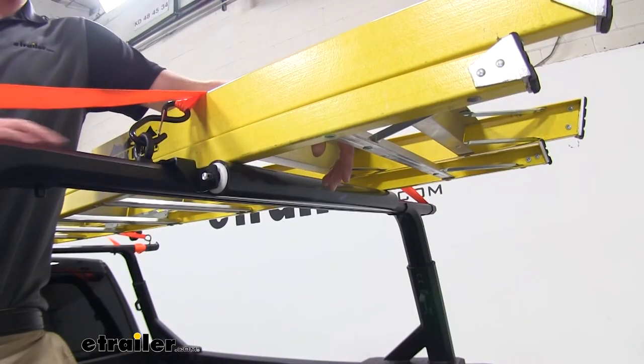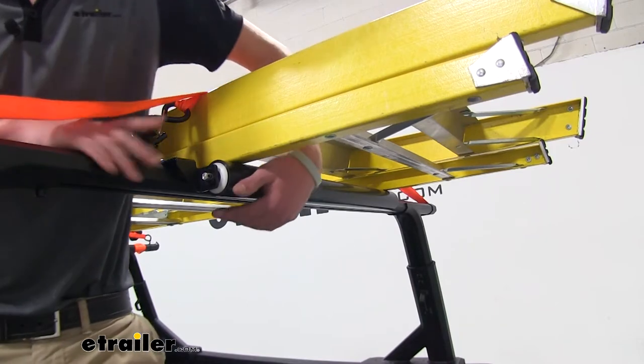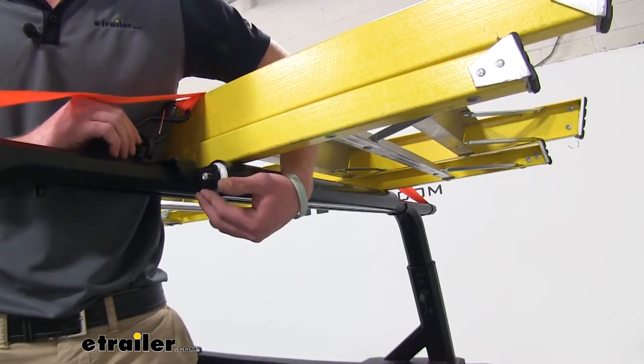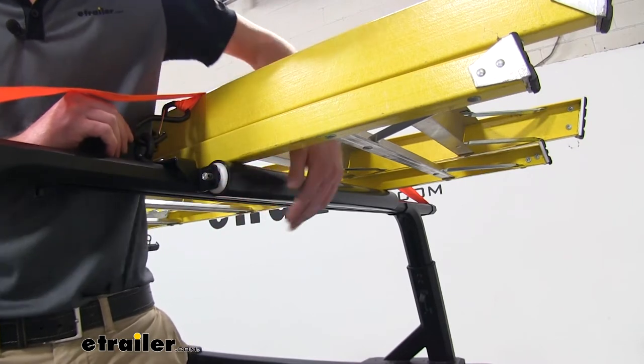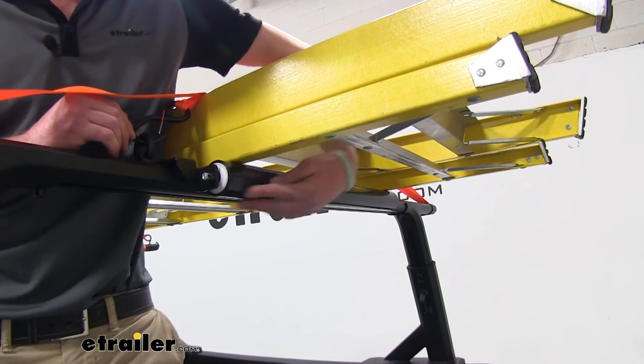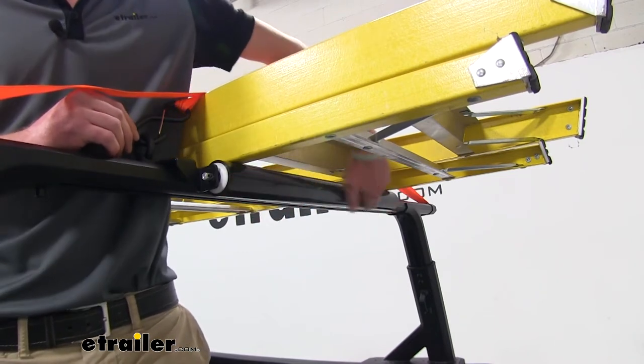Our roller is going to work with the Yakima bars that have the T-slots on the top. These brackets are going to be made of steel with a nice powder-coated construction, so you don't have to worry about them rusting away over time. It is the perfect length for this ladder we're using now and it is going to span about 24 inches across.